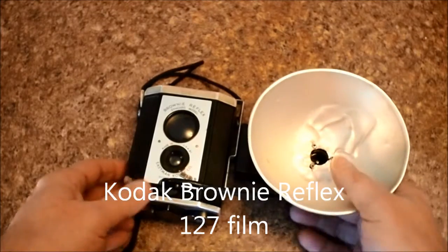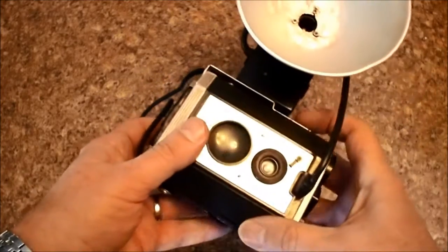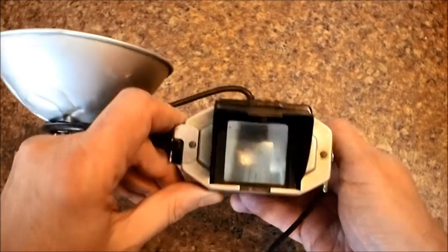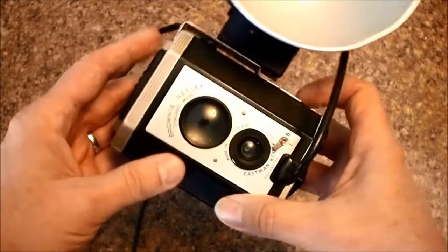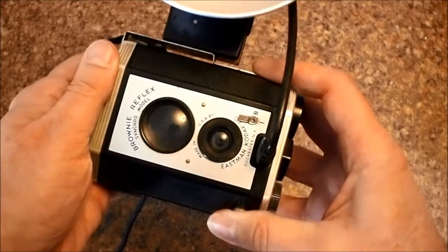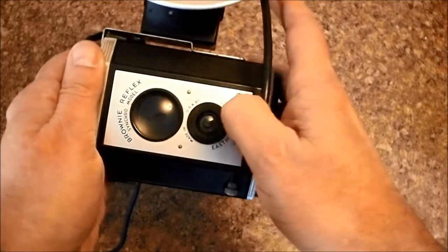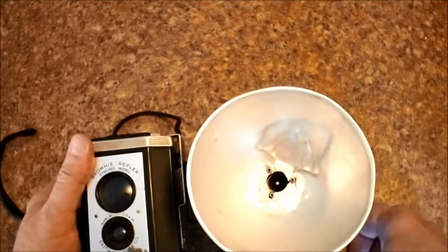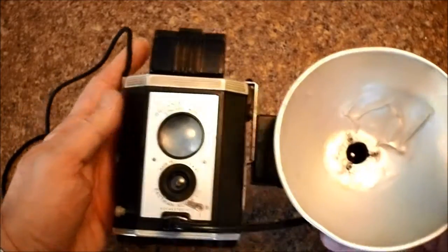My next camera here is another Kodak — this is the Brownie Reflex. These were built from 1940 to 1942 and they used a twin lens reflex type of viewing system. Now this did not have a proper ground glass or anything like the Rolleis, but it still worked quite well. This took 127 film. It had two settings: instant and bulb, where it would stay open as long as I kept the button down. The flash on this one has gotten pretty battered, which is too bad. But this was a usable camera — a short production run, just 1940 to 1942: the Brownie Reflex.